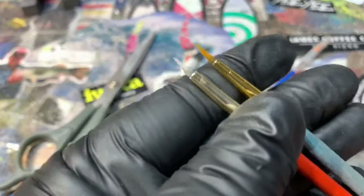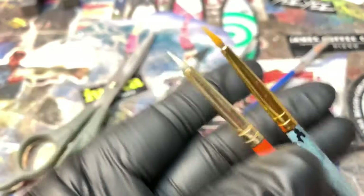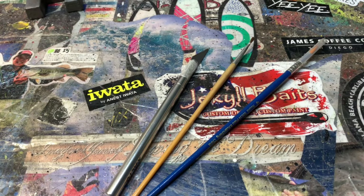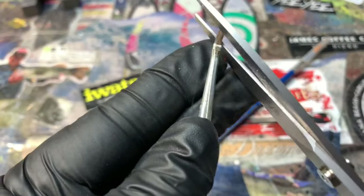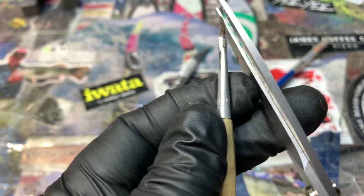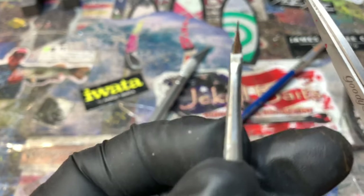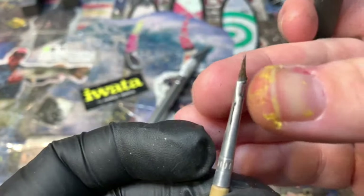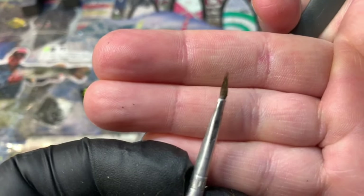So here are a couple of the brushes you can see that I've modified. A super quick tip on how I get there — two things. The first one involves just taking some scissors and whittling down. The only thing you have to be careful of is that you don't take off too much with scissors, because you can get that way in a hurry. Now you have that nice thin tip — make sure there's no extra fibers on there.